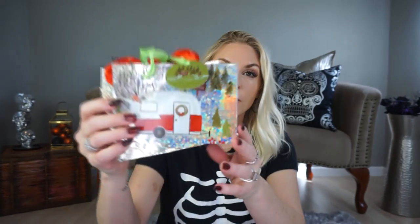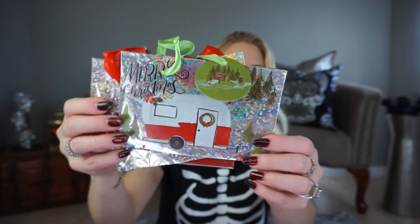I also picked up these little bags — there are three of them. I thought these could be cute for little teacher gifts or little gifts you want to give out to co-workers or teachers, just something little. I thought these bags were good and cute.